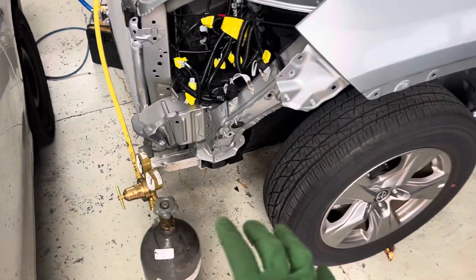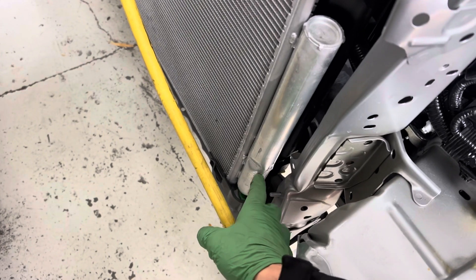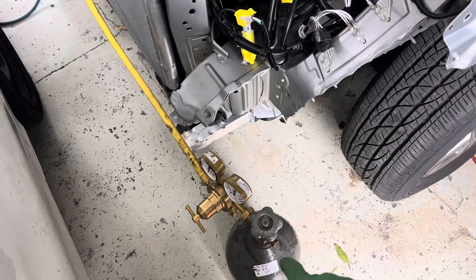On a 2023 RAD 4, the vehicle was hitting this corner and as you can see, the receiver dryer attached permanently to the condenser has received an impact. So this is going to get replaced. I just performed the recovery and I'm about to back flush the system.